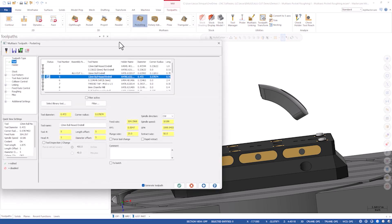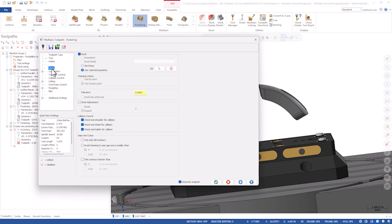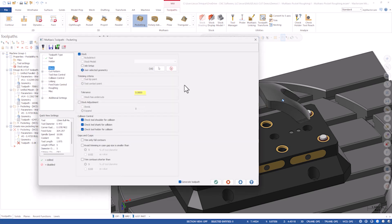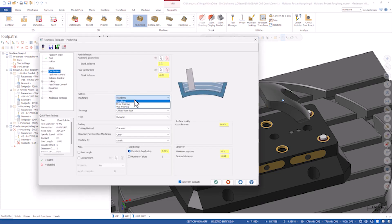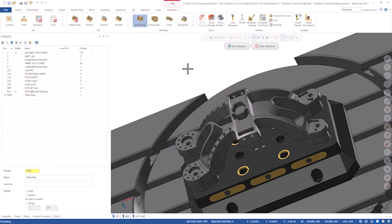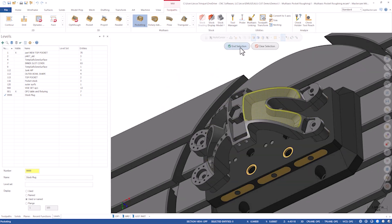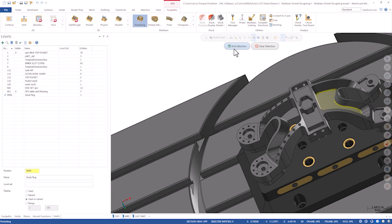Go up to toolpaths, multi-axis, under the multi-axis gallery I'm going to pick pocketing. I'm going to use this 12 millimeter bullnose end mill, and stock is very important here — I'm going to pick user-selected geometry. A double click will allow me to pick that plug. Pocketing has a lot of different algorithms: we can finish the floor, we can finish the walls, but in this case I'm going to stick to roughing. I'll leave zero on the floor and ten thousandths on the wall — I'll come back in with a swarf later and finish those walls. I'm going to double click on that bottom face, which will select all the components of that pocket. End selection. Floor geometries are going to be defined by that bottom floor — that's a pretty obvious choice.